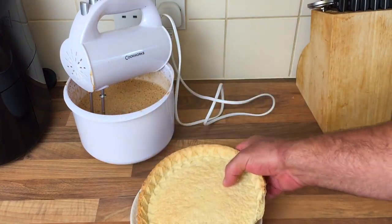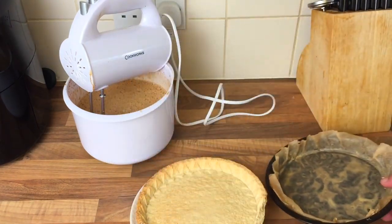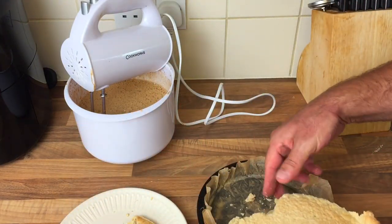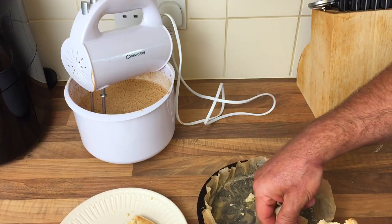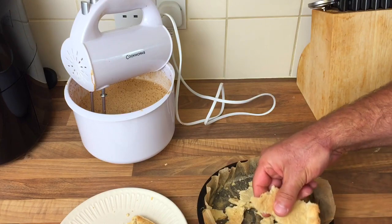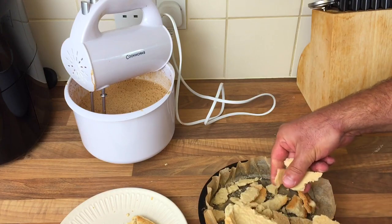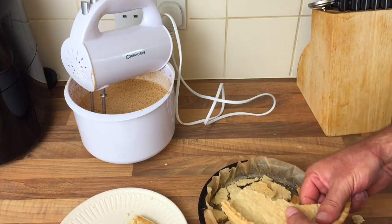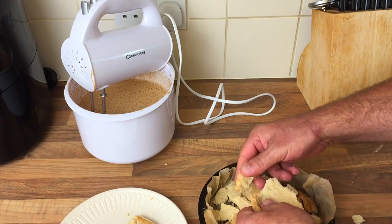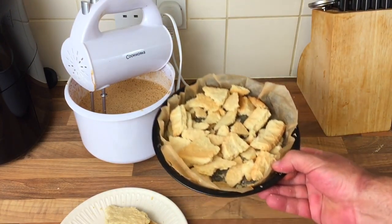When I opened the other one it all broke. So I got myself a tin, put some lining paper in it, broke up the pastry, and I'm going to pour the mixture in there to see if it sets - kind of like a shortbread cake thing. Nothing like a little experiment while you're going. I'll spread it out and pour some of the filling on there.